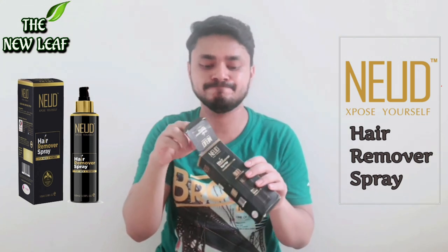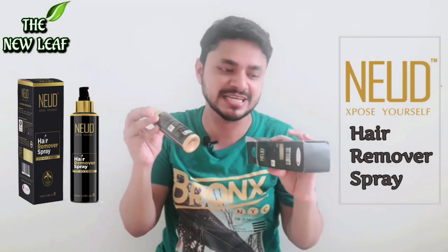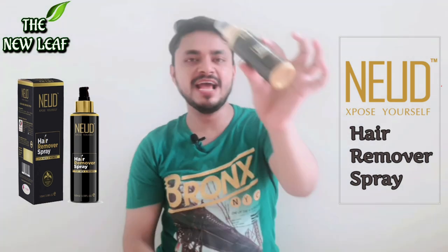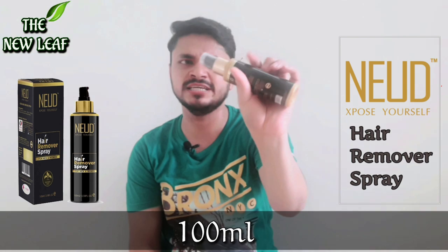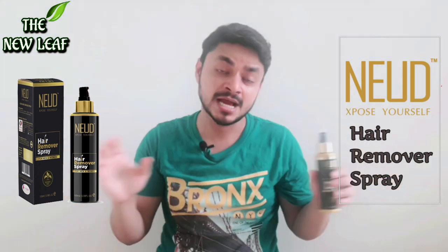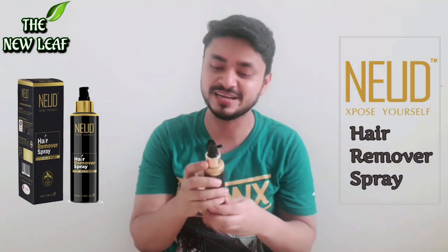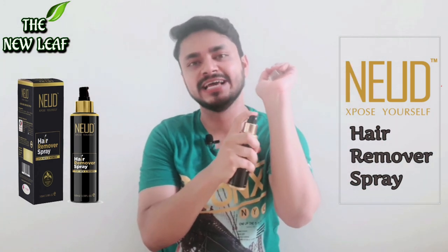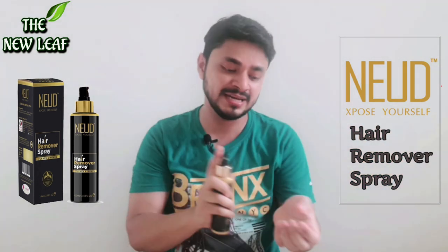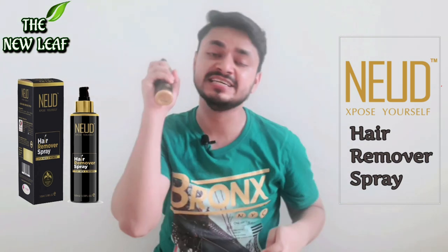First of all, the packaging of the product — this is a 100ml bottle. It is a very good bottle, the packaging is very good, it is very sturdy and it does not leak. But there is a problem: when you try to spray it, nothing comes out. The product inside is liquid, but the pump is not working properly, so it does not spray properly. This is a demerit of the product.